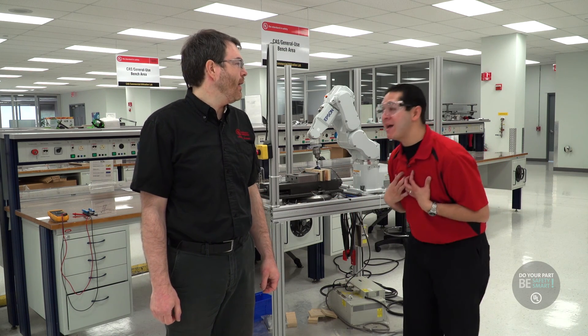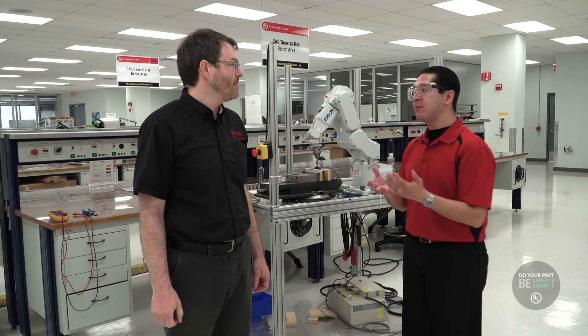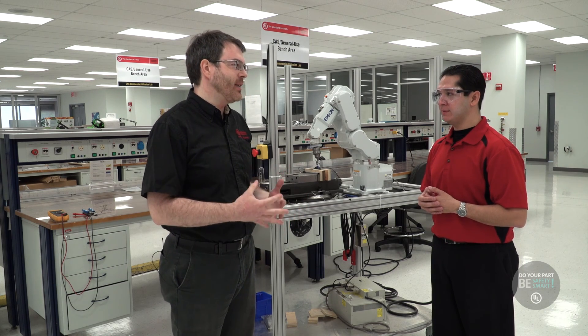I'm now here in the core electrical lab, and I'm here with John. John, what do you do here at UL? I test appliances and appliance controls. Controls are the things that are inside the appliance — the guts of the appliance that make it work. Why is that testing so important? It's important because appliances can have things happen to them that might make them unsafe, and the control is supposed to protect the appliance, but also protect your house from something that could heat up and catch fire, or something that could shock you.